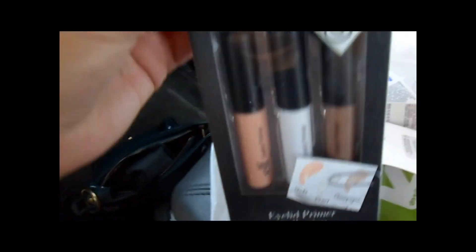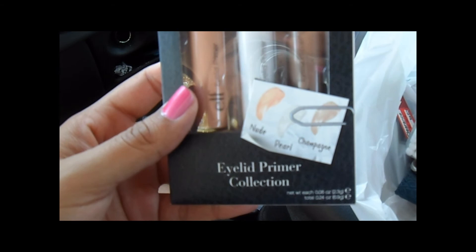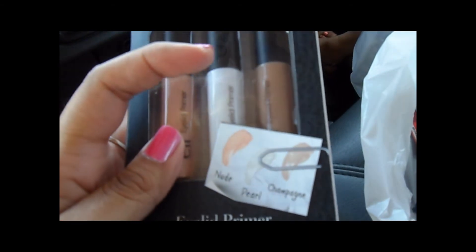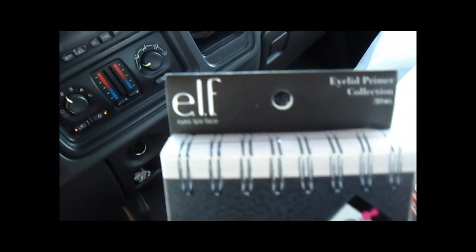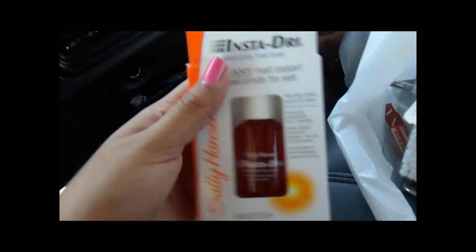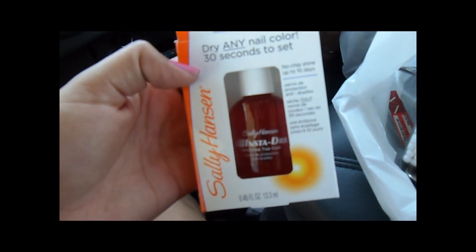I'm super excited about this — it's the eyelid primer collection by ELF. You get the regular eyelid primer, a pearl eyelid primer, and a champagne eyelid primer. I had never seen these so I'm glad I found them. I also picked up the Sally Hansen Insta-Dry top coat. That's all I got — I have to drive now, so I hope you guys enjoyed this video and I will talk to you guys later!